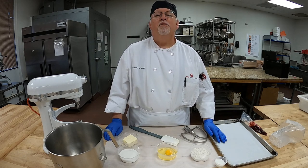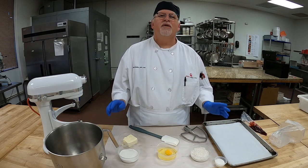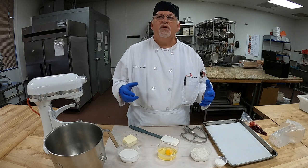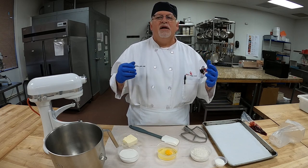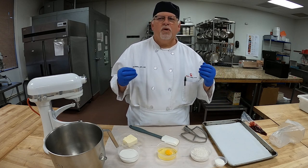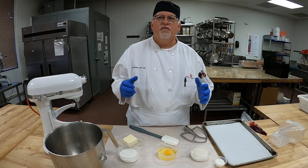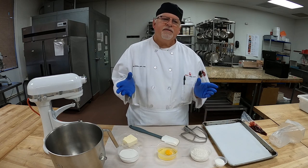Buongiorno students, my dietary baking students. Today we're going to be doing our last gluten-free product — a gluten-free spritz cookie. Our Italian for the day is 'biscotti senza glutine,' biscotti senza glutine — gluten-free spritz cookie.